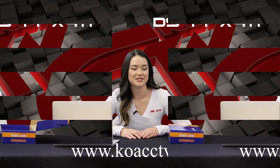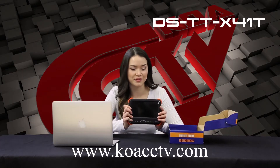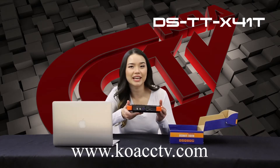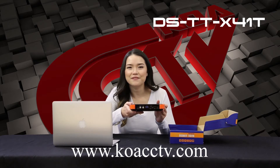Let's go over the main features. This is able to test various video signals including CVBS, TVI, VGA, and HDMI.